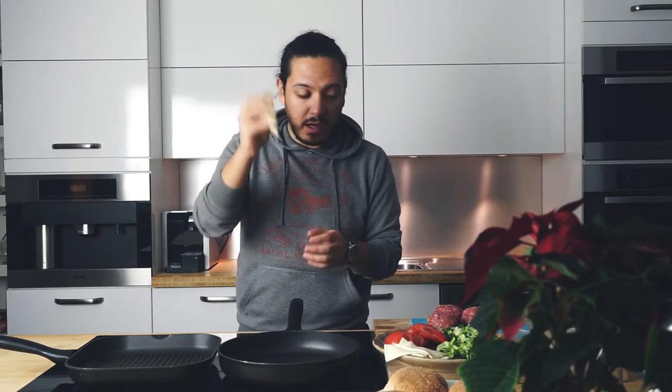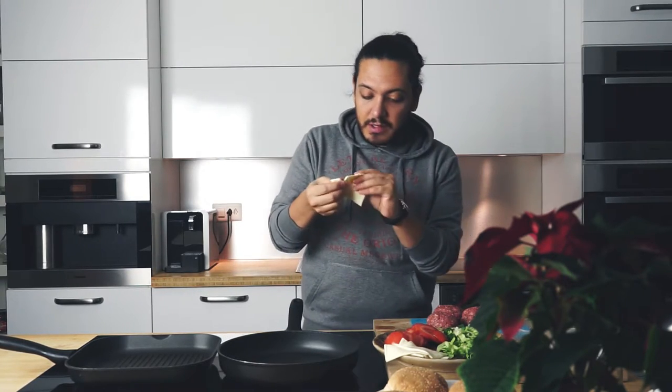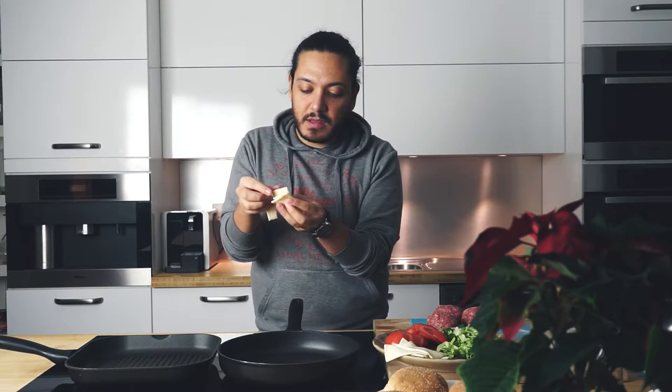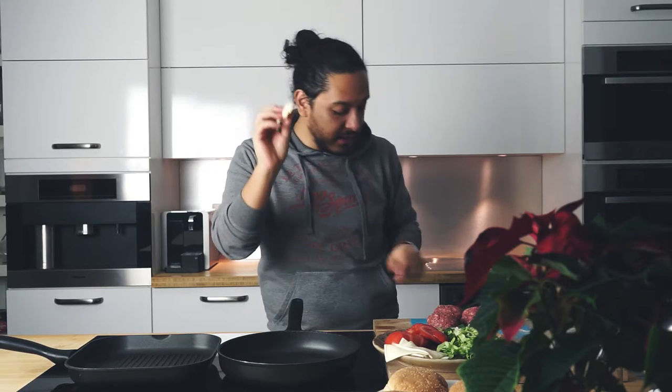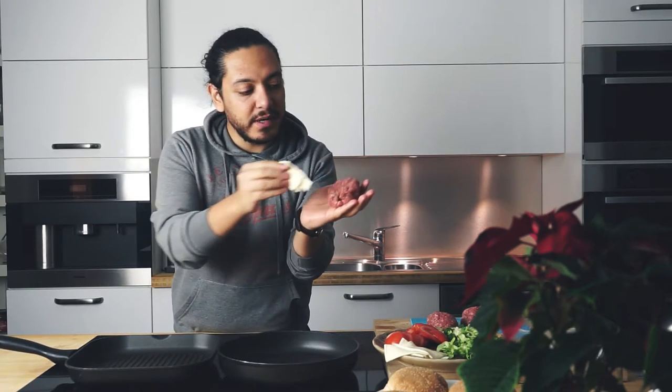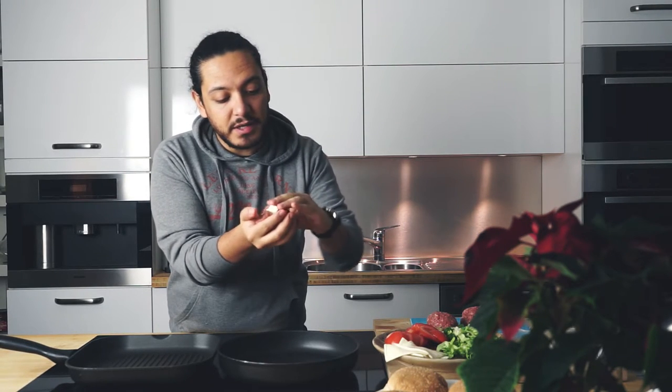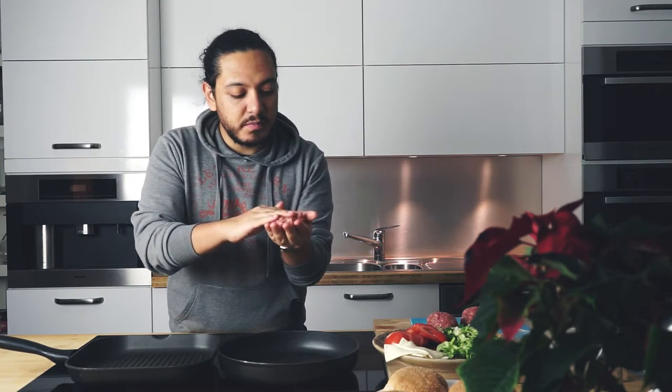We're going to grab our cheese, and we're going to smash the crap out of them just like this. This is our patty right here — this is exactly what we're going to do. It needs a little bit of patience. Don't worry about it — even for me it's worth it. Try to give it a little pat.